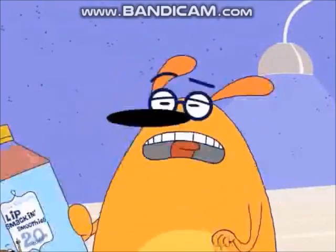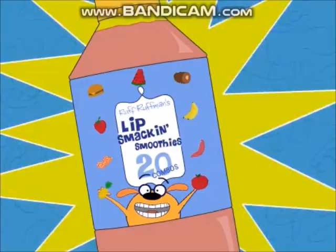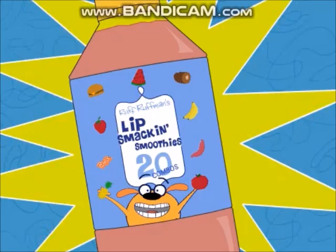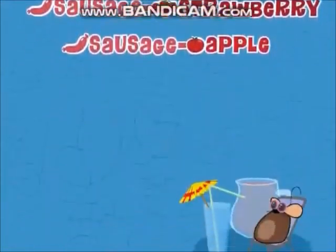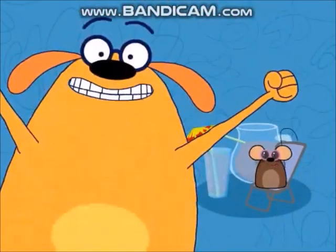Ruff Ruffman's Lip Smacking Smoothies — now available in twenty tasty combos! Including ham pineapple, ham banana, bacon pineapple, sausage watermelon, sausage strawberry, and a whole bunch more. Try them all!